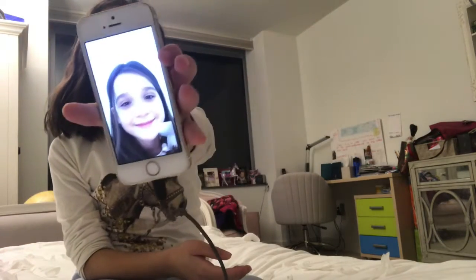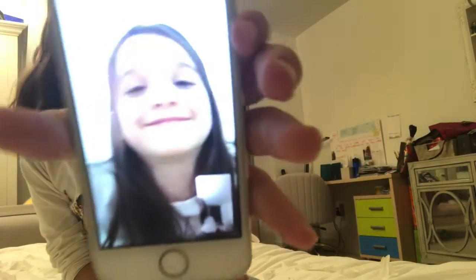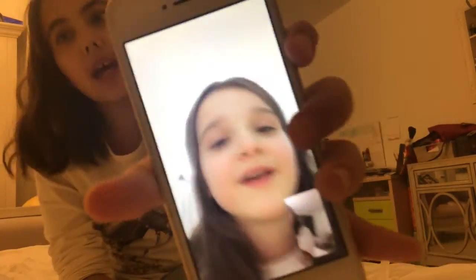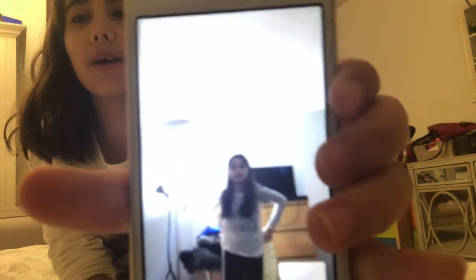Hey guys, today I'm going to be talking with Popo. This is not my usual video because usually I film squishies and slime videos, but today Popo really wanted to talk to you guys. So what do you want to show them, Popo? Her real name is Polina but I call her Popo. Are you ready for it? Yeah!